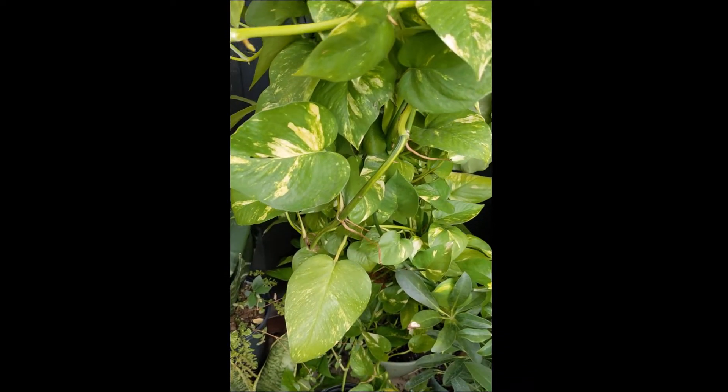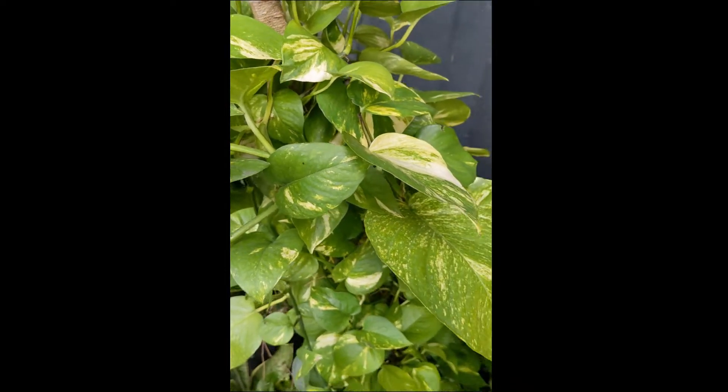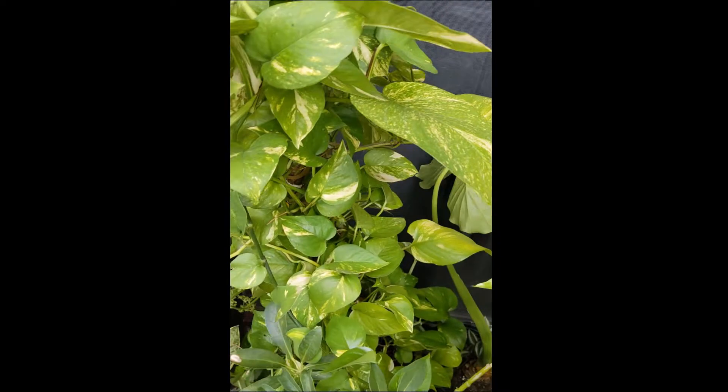Hello, I'm Veronica and I wanted to teach you how I grow these luscious, enormous, very full pothos plants.